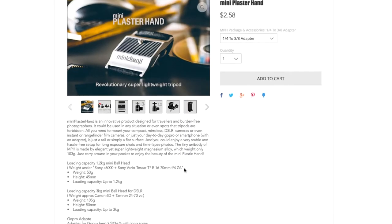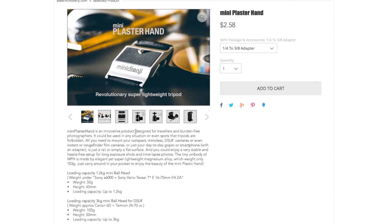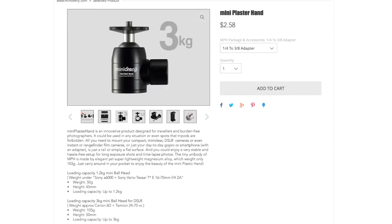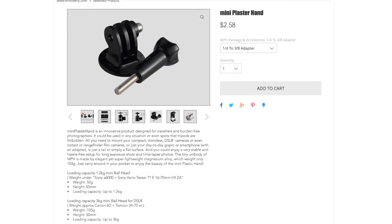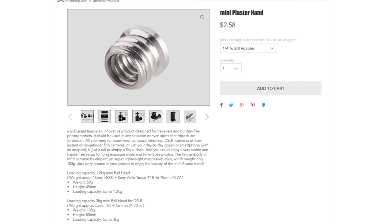Looking on the product's website, you can see all the safety information, what it can hold up to, and the weights it can go up to. They do ship it with different ball heads, GoPro mounts, mobile phone holders, and an adapter to change the thread size.